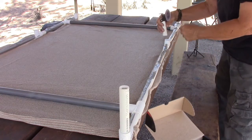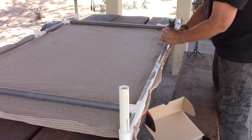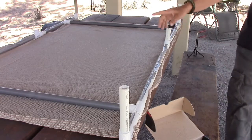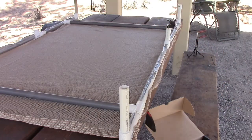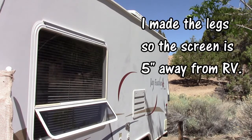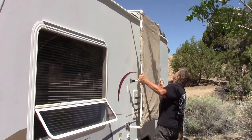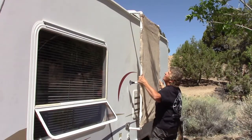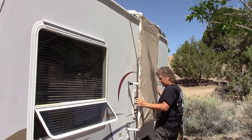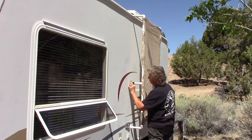I put the suction cup on the outside so I can reach in and work it. The bottom piece, I'm going to do the same thing on the other side. This is just a prototype, something I'm trying out. I just hang those top pieces on that lip, and then I put these things in there.